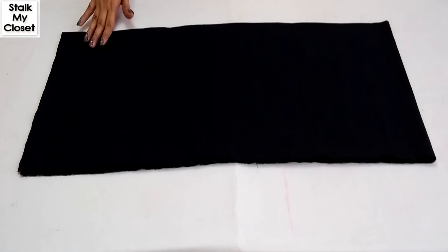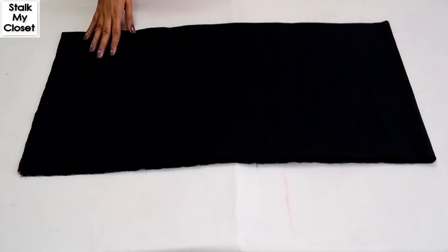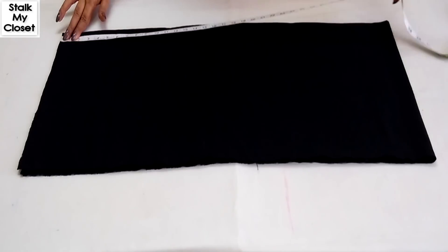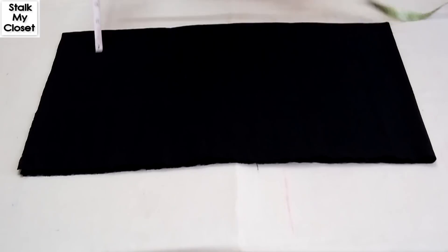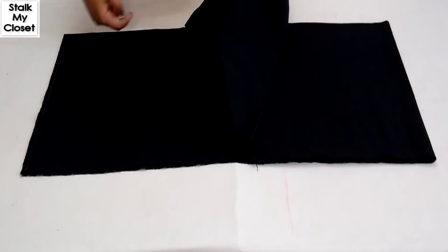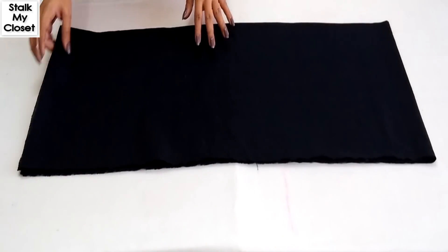First, cut out the required length including seam allowance from the fabric. In my measurement, length is 32.5 inch and I'm adding 1.5 inch of seam allowance, so 32.5 plus 1.5 is 34 inch. Now double fold the fabric by half in width and then in length.